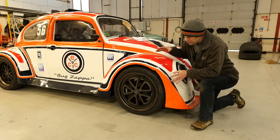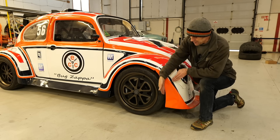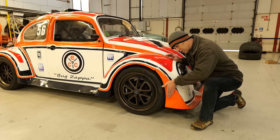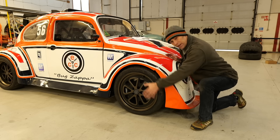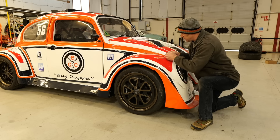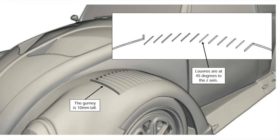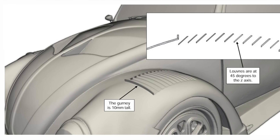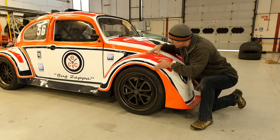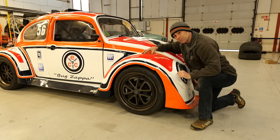While at the front, we also need to fit a gurney — essentially just a flat plate to direct air around the wheel. We also need to cut out and fit louvers on top of the front arch, and the same at the rear, to relieve the positive pressure underneath and allow air to escape from the arch.